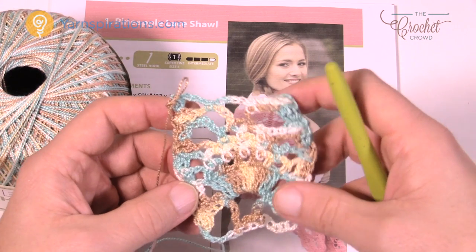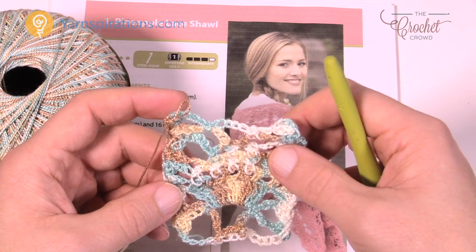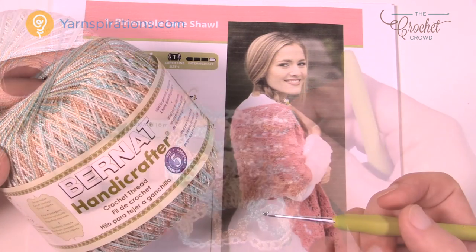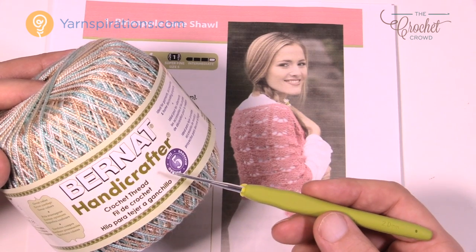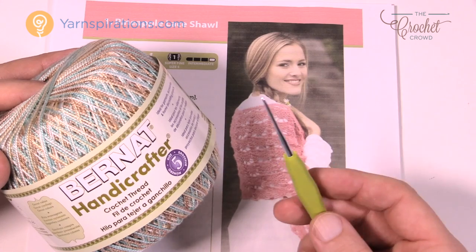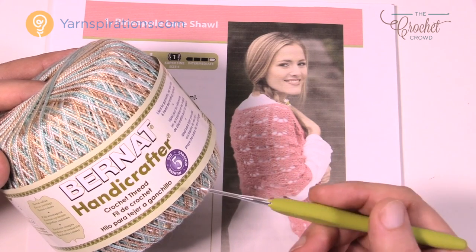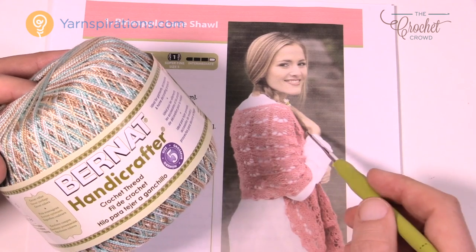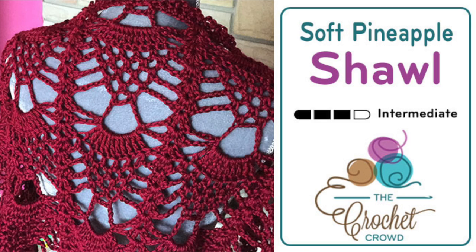In the next part of this tutorial I'll walk you through the diagram and then we'll start going through step by step. As a full disclaimer, the rest of this tutorial will be switching over to Caron Simply Soft yarn in a size H 5mm crochet hook, because I have a really hard time crocheting with such a small hook on camera. So there are two different options: you can do this lace version using the provided instructions, or switch over with me using my adapted pattern — same design, just a different hook size and yarn.